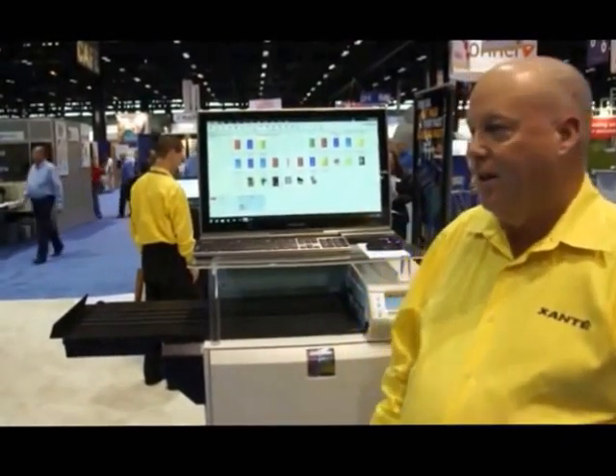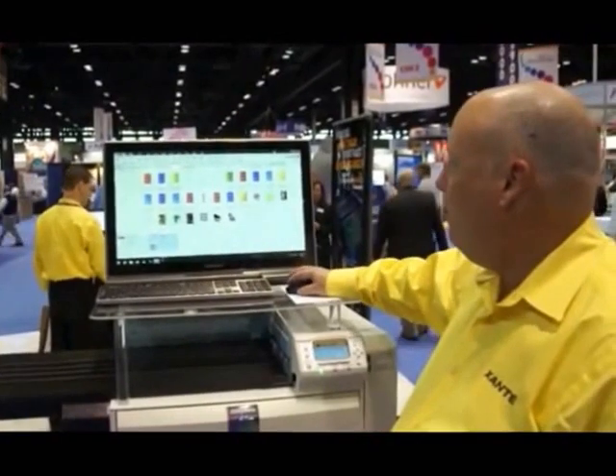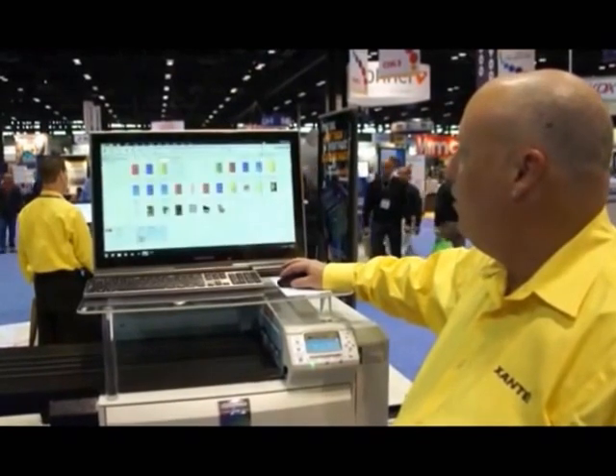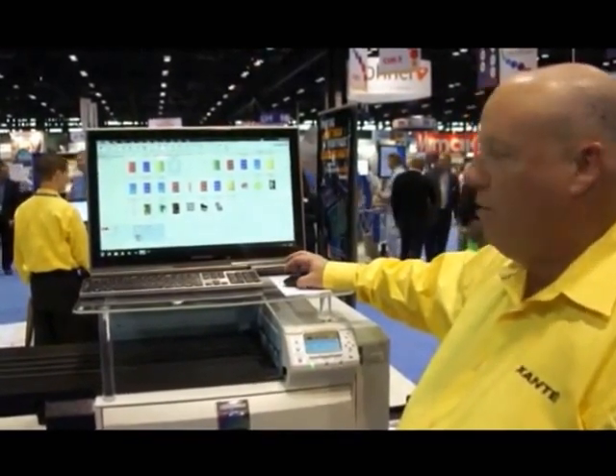So what we'll do is go ahead and send a print over. It runs about 70 number 10 envelopes a minute. We'll send an envelope job — it's real simple to do. Just highlight the envelope you want to print, then we'll go in here and select envelopes and drag and drop it to the printer.